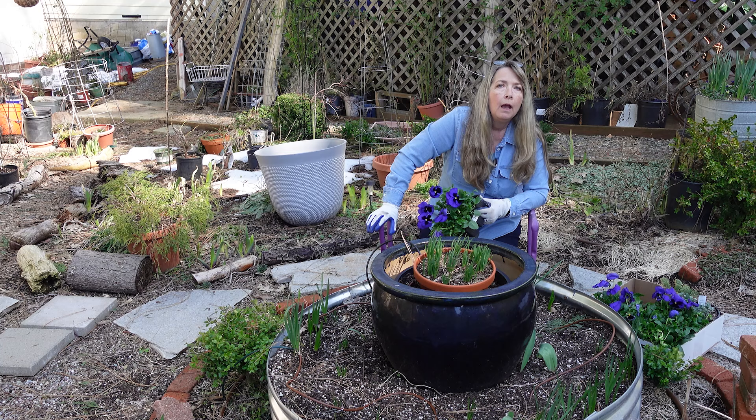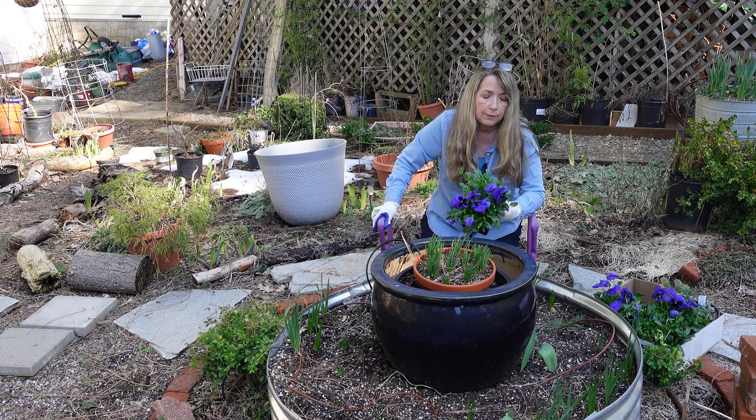I have my trusty-dusty bench out here and I bought the pansies. I bought four six-packs. They were $5 a piece, so that's $20 of expense for a whole lot of color.